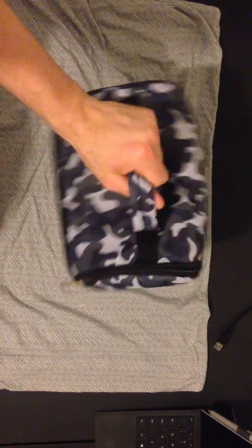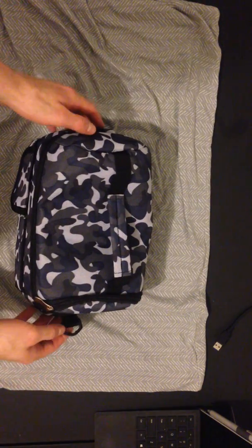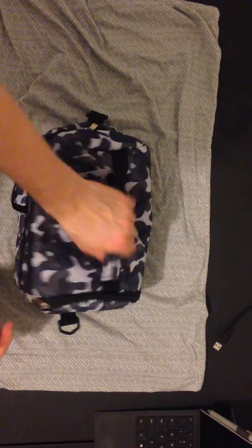Then you've got the handle right here. As you can see, it came with another strap right here that you can actually put over the top to carry it over your shoulder. I actually like just carrying it like this because that's how I use it.